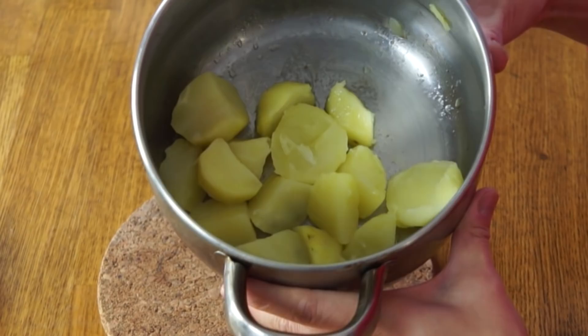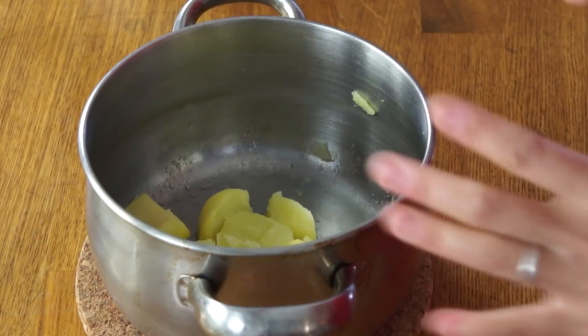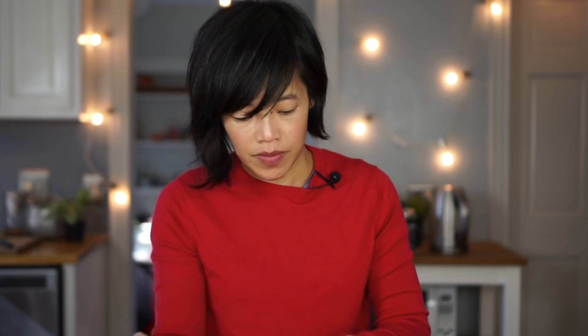Here are a few Yukon Gold potatoes that have just boiled up — cut up and boiled until fork tender. I put a little bit of butter in there to keep them nice and moist. Now I'm going to mash them up. The key to mashed potatoes is to make sure they're fully cooked and to use salted water — that makes for tasty spuds. Add some milk. The mashed potatoes are looking beautiful — buttery and perfectly seasoned. Yumminess!